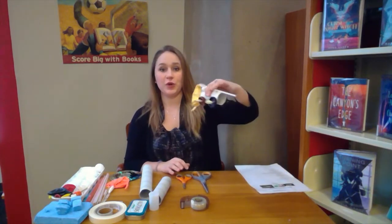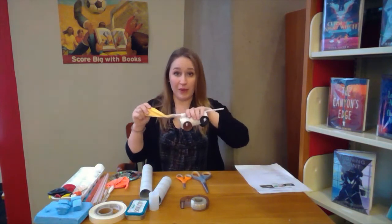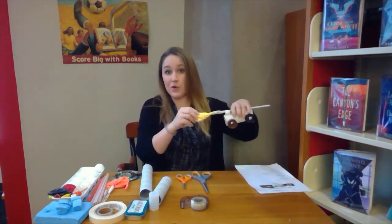Hi everyone, thank you for joining me. My name is Miss Julie and I work for the Schenectady County Public Library. Today's STEAM Monday challenge is making balloon cars. You are going to make a car that is powered by a balloon that you can blow up, and it's going to make the car move forward.